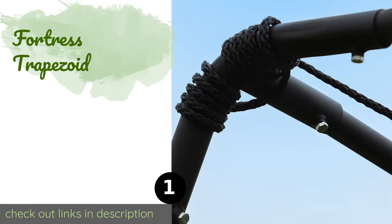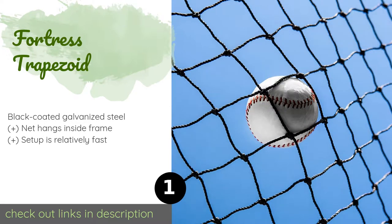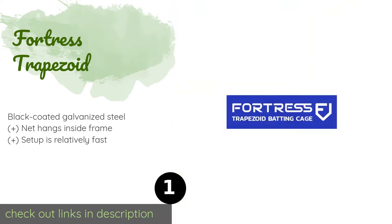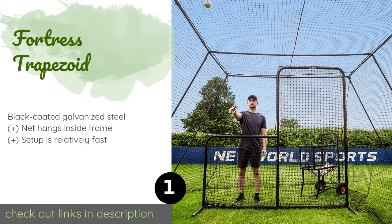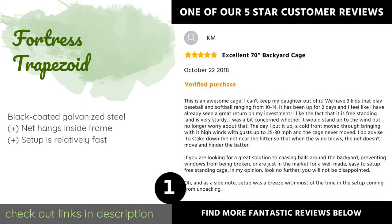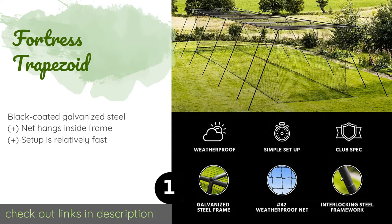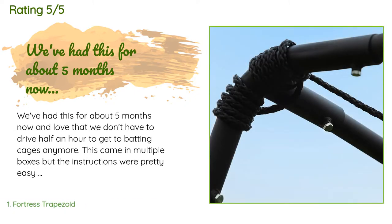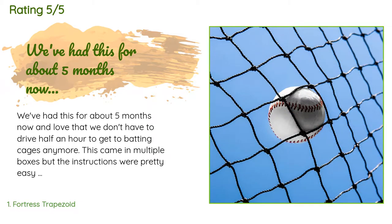The number one is the Fortress Trapezoid. The Fortress Trapezoid comes in several sizes depending on the space you have at your disposal and whether you intend to work with a human pitcher or a machine. While the lengths differ, each measures 10 feet wide to give you plenty of room to practice. This product is available on Amazon for $899. There are 63 reviews with an average rating of 3.8 stars.